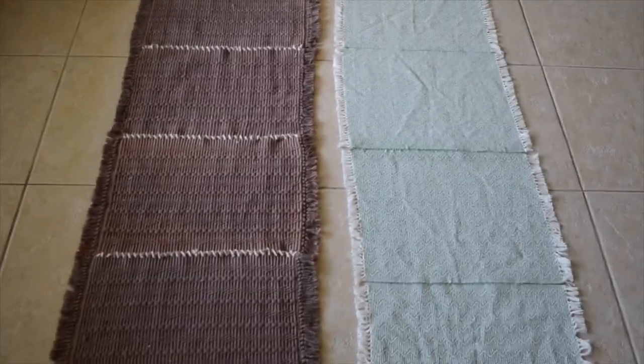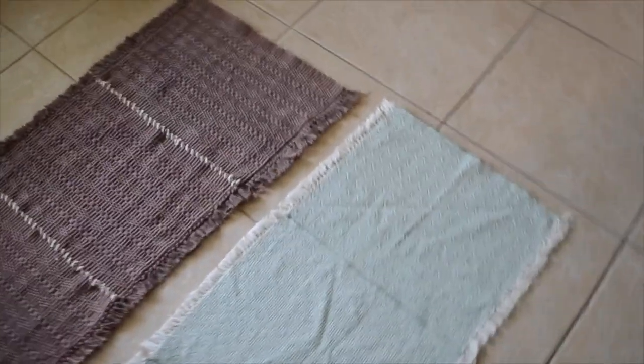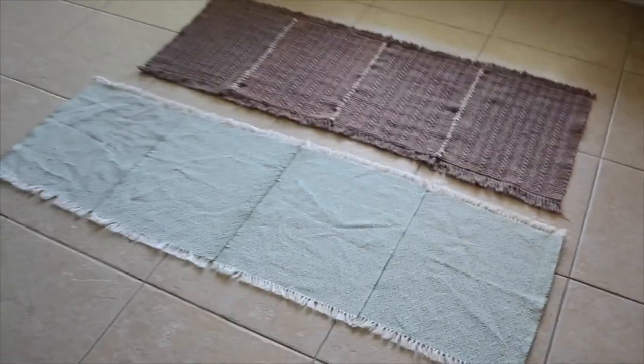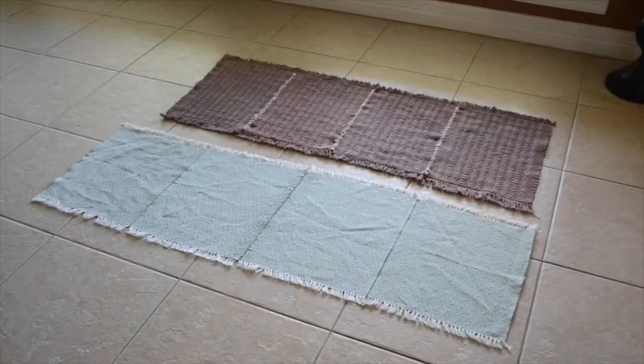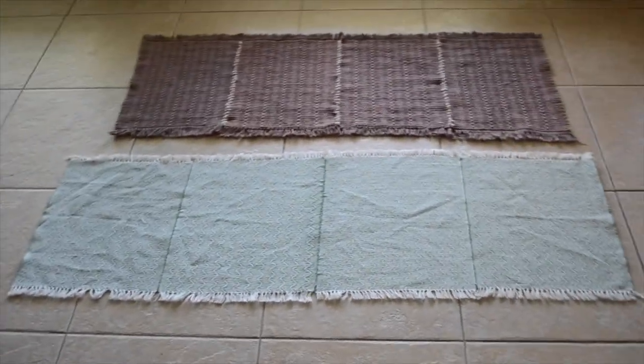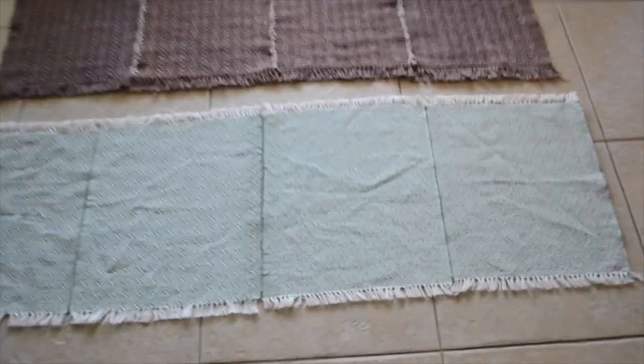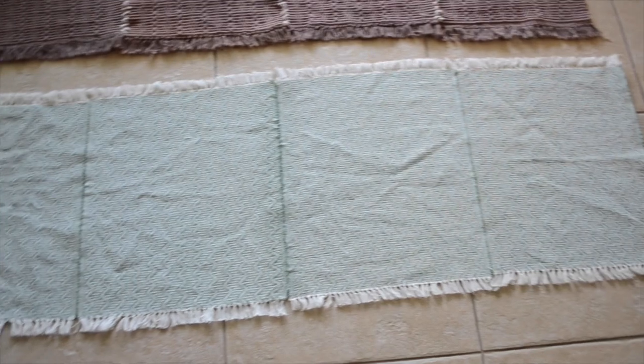So here are both of the rugs. The green one is so wrinkled — I really should have ironed it before I videoed. But I hope you guys enjoyed watching, and I hope this video was helpful to anyone who wants a runner rug and wants to make it at home. I'll see you guys in my next video. Bye!